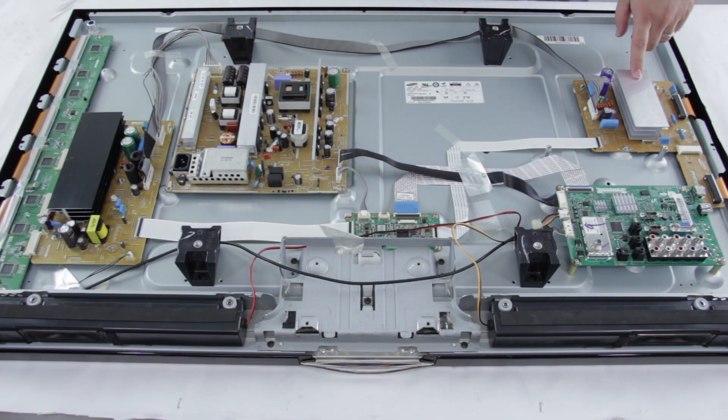Over here we have the X-Sustain board. Some common terms for the X-Sustain board are X-Sus, X-Main, Z-Sus, Z-Sustain, and SS board. Some common symptoms that your TV is showing that could be the X-Sustain: you will typically have a picture of some kind on the screen, but it tends to look very red or purpley. The picture could be very dark and flash a little bit. You could be getting slow motion effects on the TV as the panel is not charging and discharging pixels correctly.